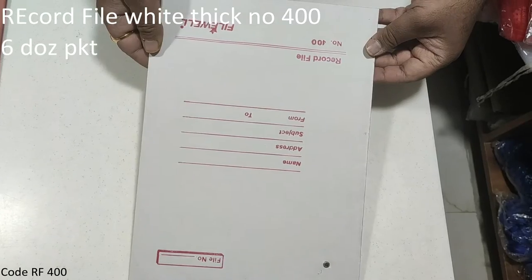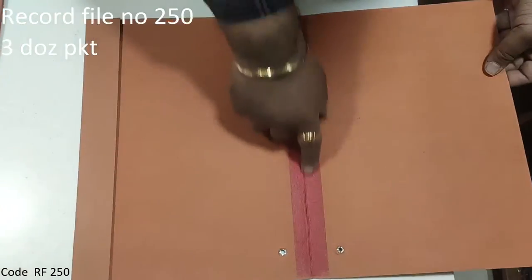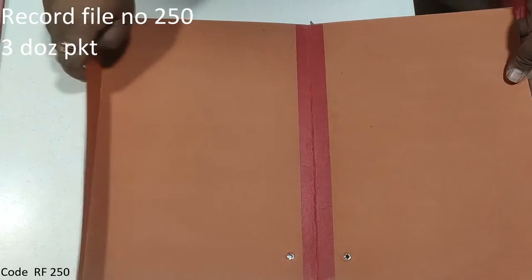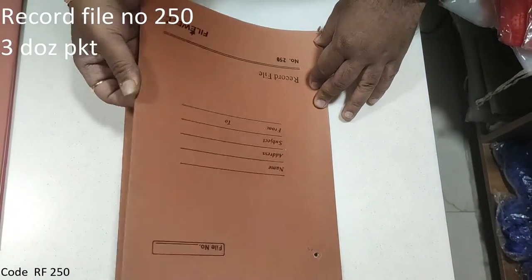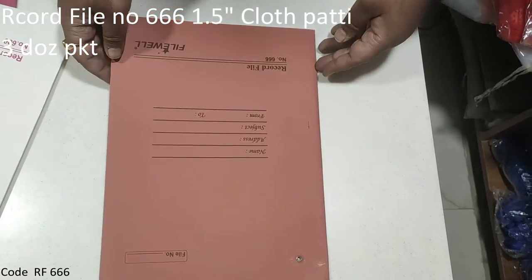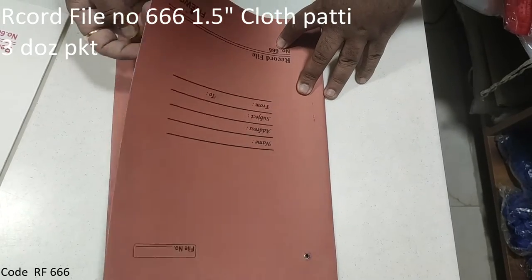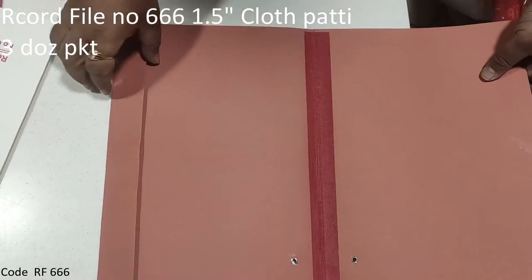400 number record file. Here, there is a 1.5 inch plate. It is a little thicker. 666 number — this is thick and it is a 1.5 inch plate.